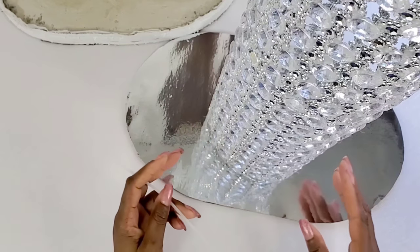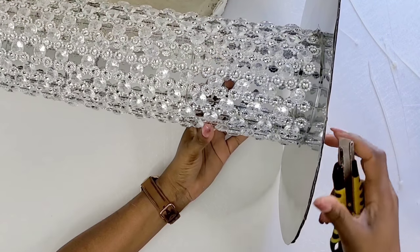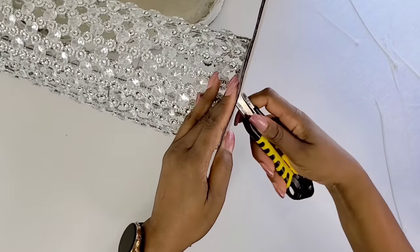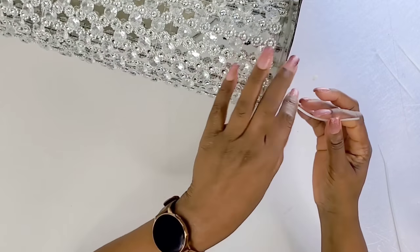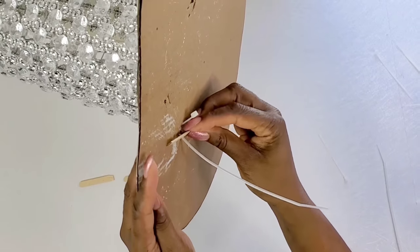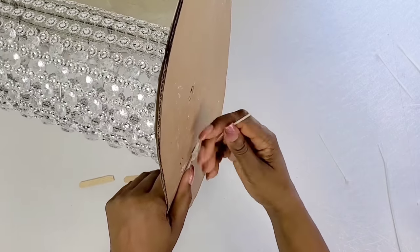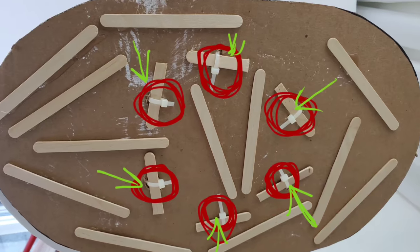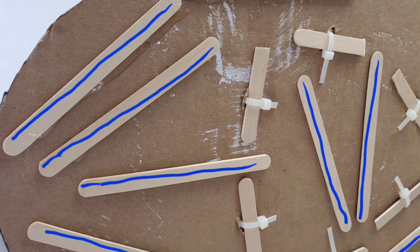Once this is dry, we'll use some zip ties for added security to make sure this stays in place, so we'll make a few holes where we can attach the zip ties. For some added support we can use some craft sticks in the back right between the zip ties, and we want to try to get this flat. Once we're done, we've added extra craft sticks for extra support.